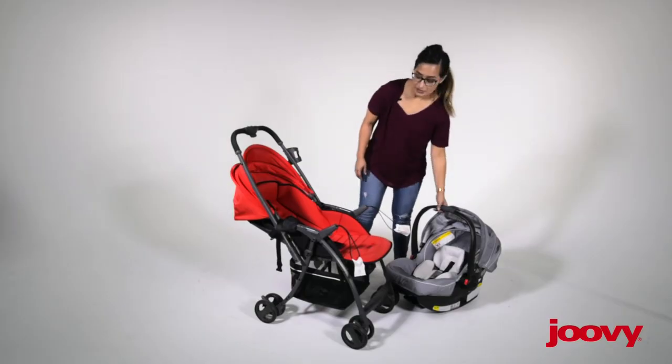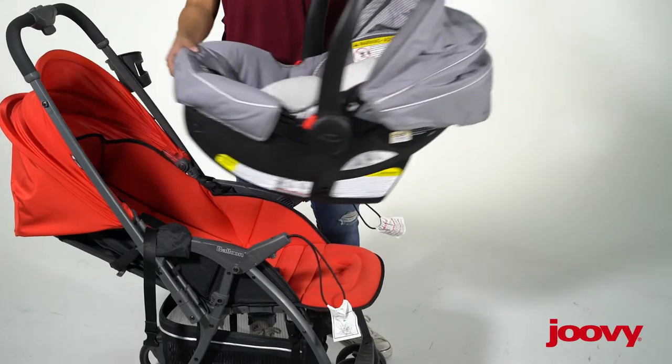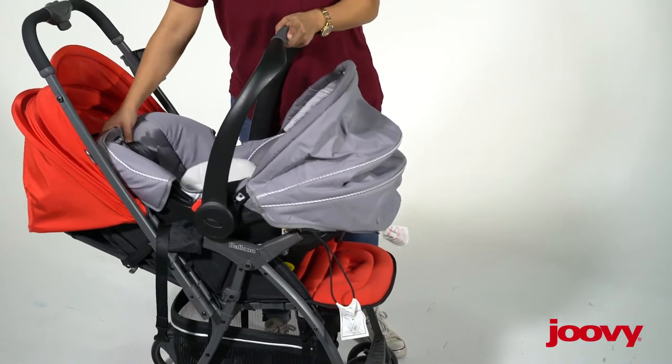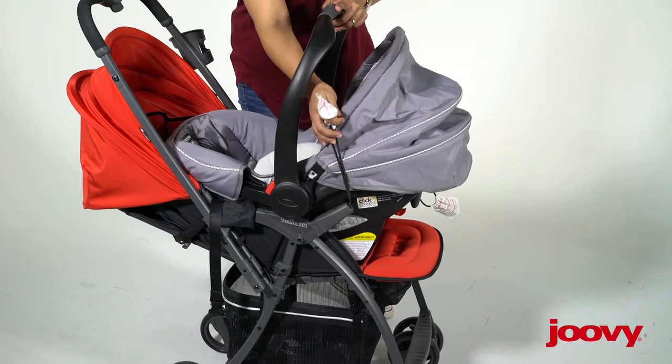Then you want to take your car seat, and the car seat will face you. You just want to nest it in there nice and tight.